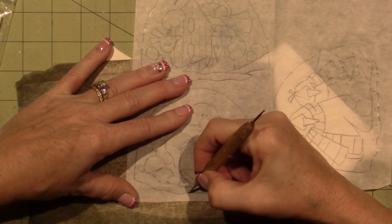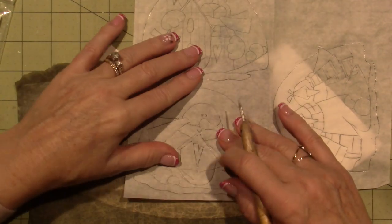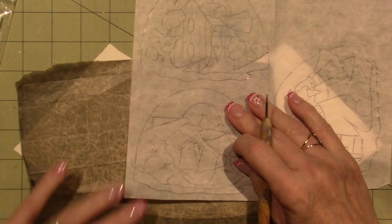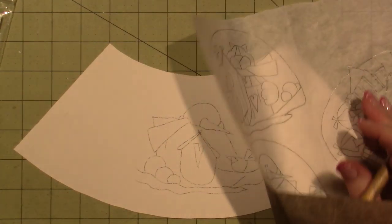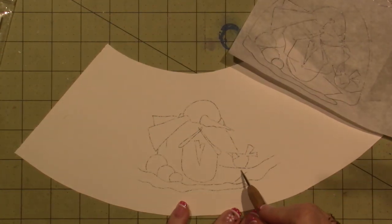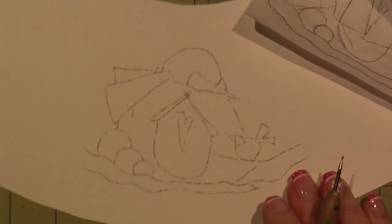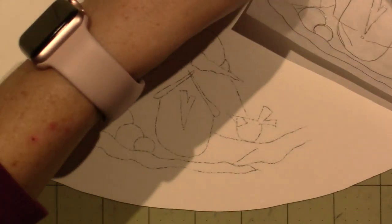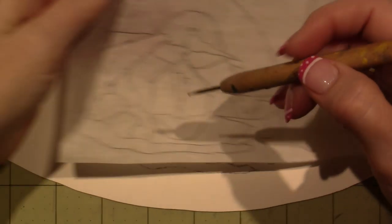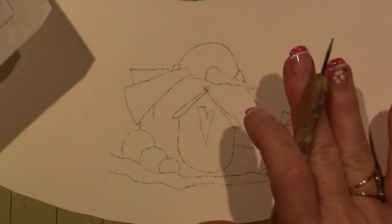Feel free to embellish this however you want. I'm so thankful to these artists who publish their designs so I can just use them without having to think. I think we're good — and if you missed a spot, like I missed a piece to connect this branch, it's not a big deal because you know where the branch is. I can also freehand his arm, eyes, and all that after. This is good enough.